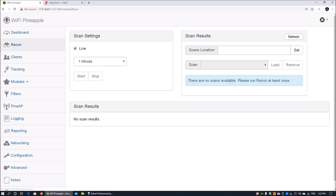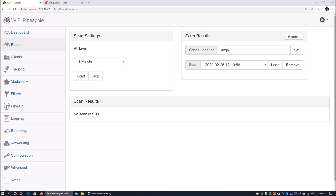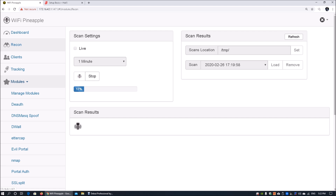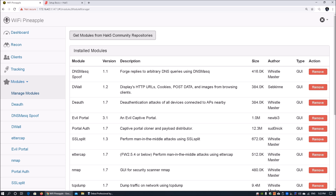We can see two clients connected, one SSID in pool, and an uptime of 15 minutes. Going back to reconnaissance, we can look at live scanning or load previous scan results. Moving on to modules — modules are really powerful and useful for launching different types of attacks.